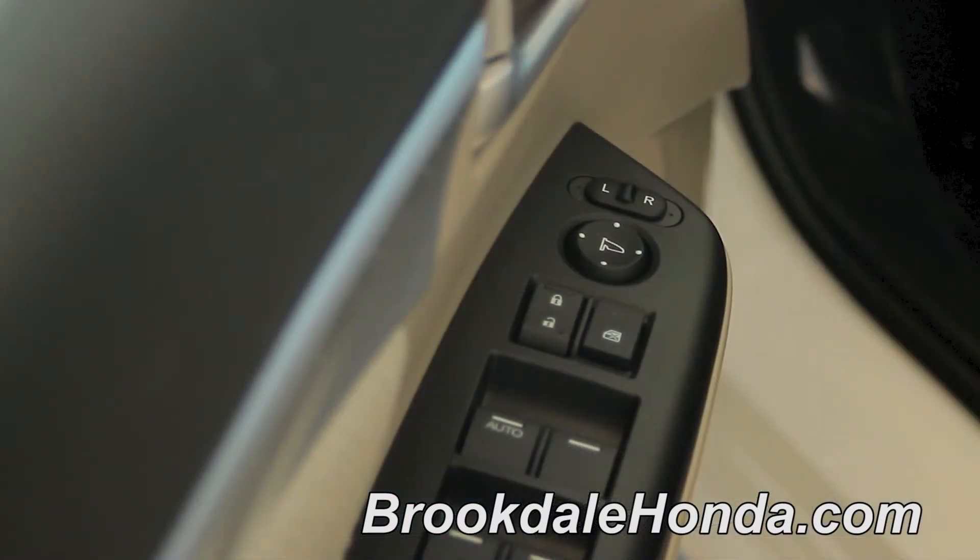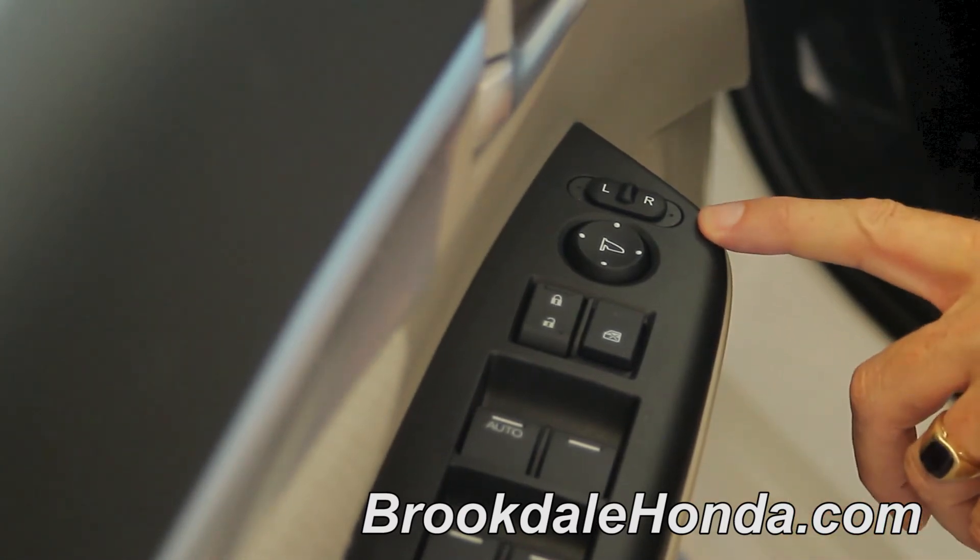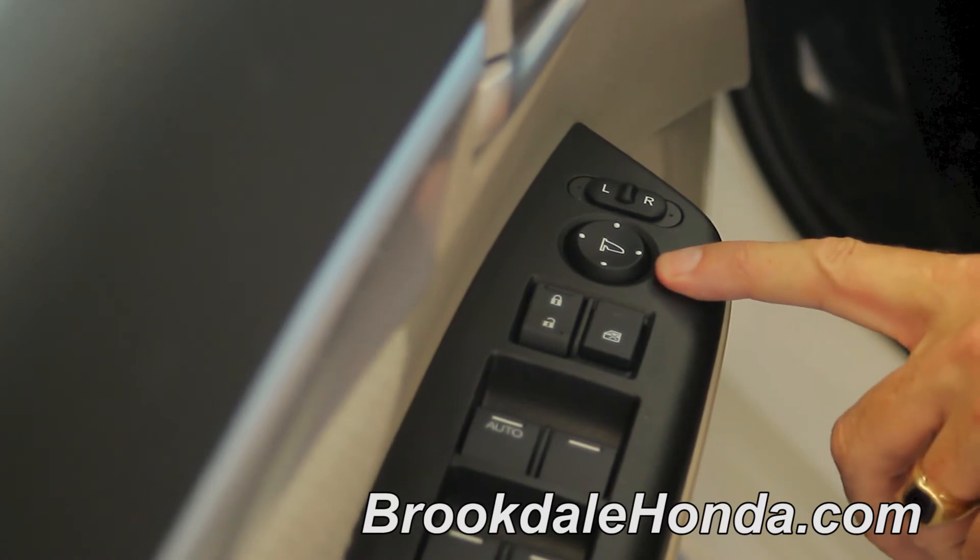Operations for the mirror adjustment are located on the front part of the driver's armrest. As you can see here, you have a switch that says left and right, and then the little joy pad is located below.